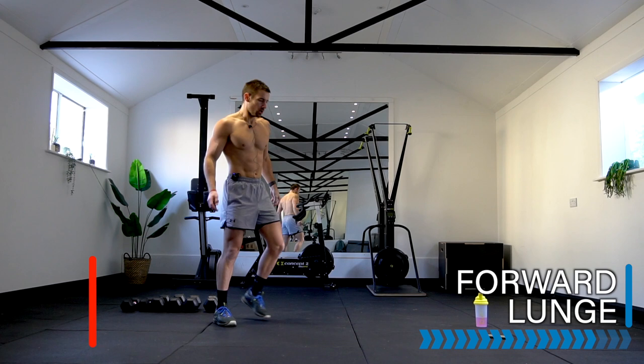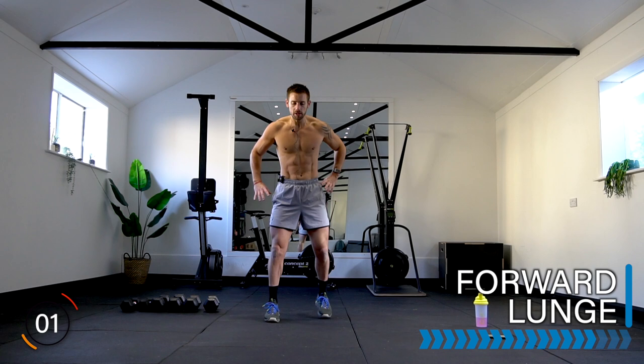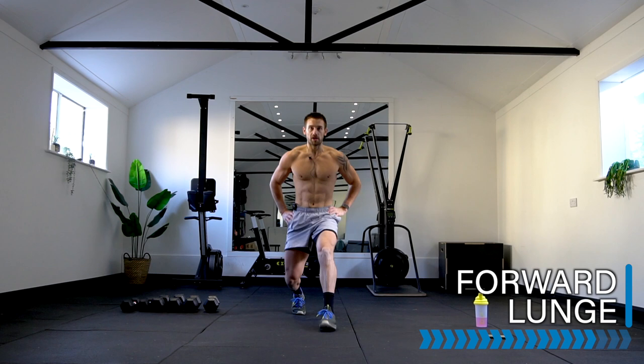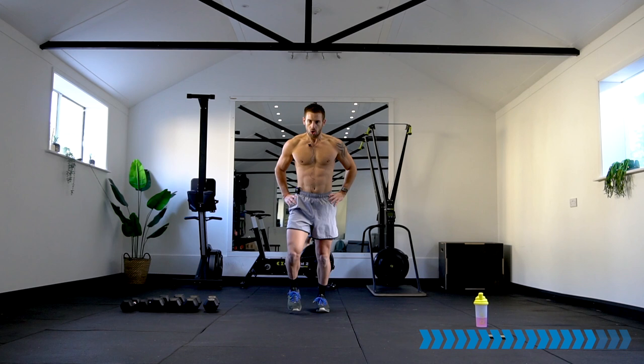Forward lunge — work those legs! 319 calories — come on, we're so close now! Forward lunge — we're not going to get much further in this circuit. Let's see if we reach the end — maybe not. Let's get to 350. We're at 320 now. All aligned in the knees, hips, ankles — strong legs, glutes engaged as you push back. Ten seconds.